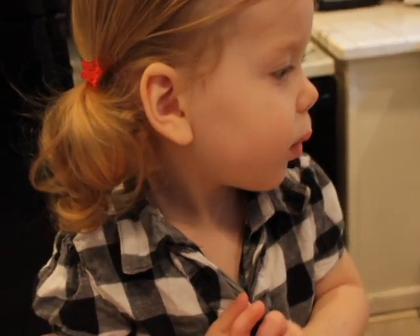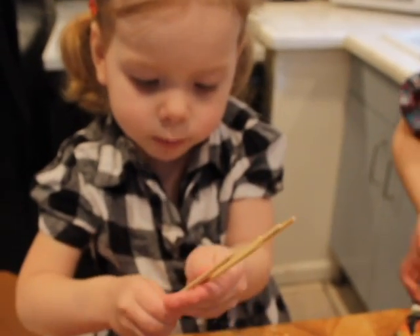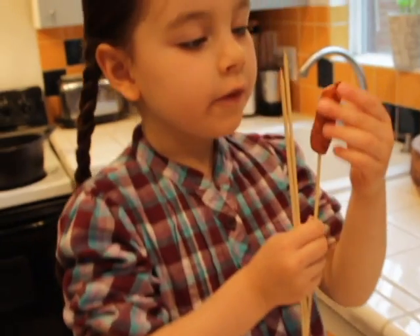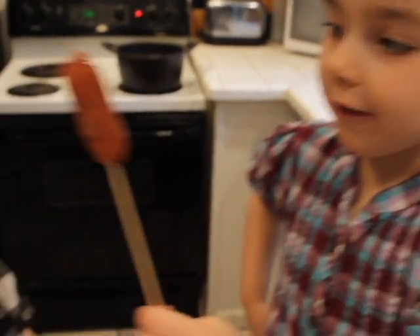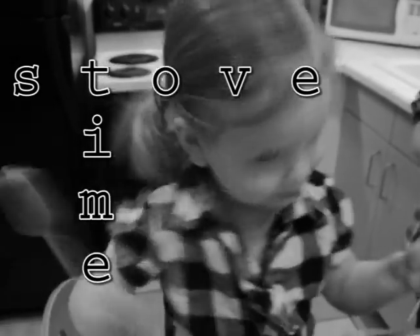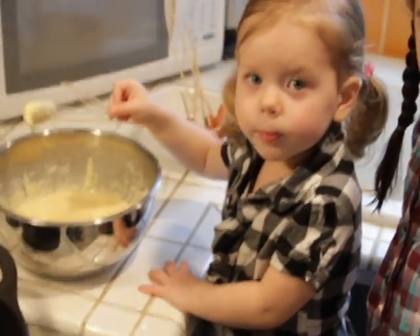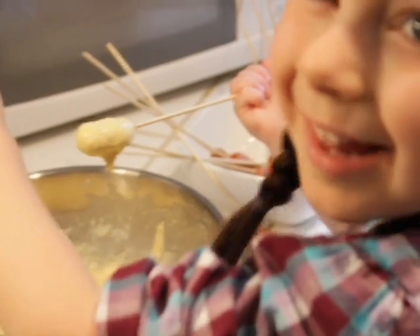Can you hand me the skewers? Here's some for you buddy. We're putting hot dogs on the stick. How does this one look? Oh, perfect. Yeah, let's cook these corn dogs. That looks delicious.